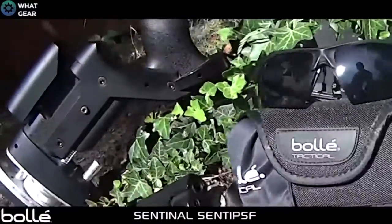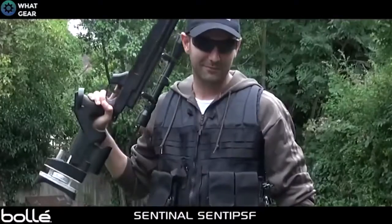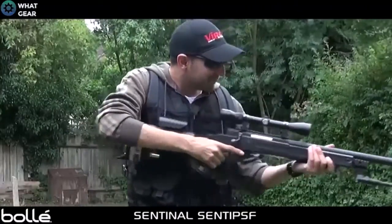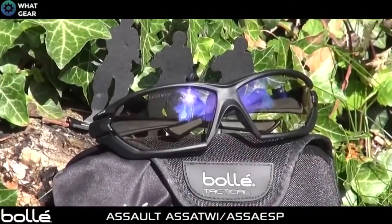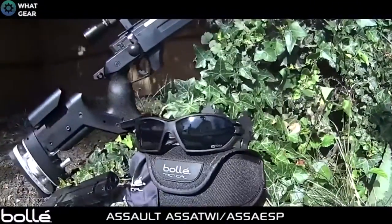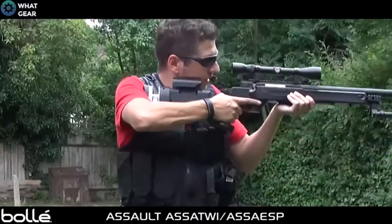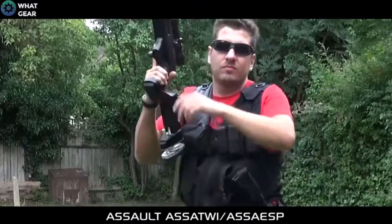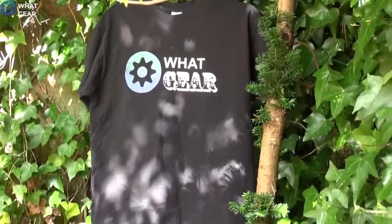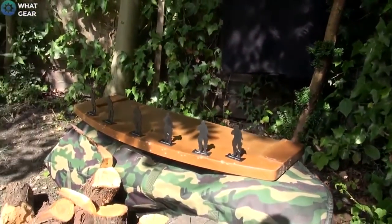Here we have the Sentinel SENT-IPSF — these are ultra flexible with a comfortable fit and a ballistic polycarbonate lens treated with anti-scratch and anti-fog coatings. And here we have the BOLI ASSALT ATWI, also with anti-scratch and anti-fog coatings, a ballistic polycarbonate lens, ultra flexible frame, adjustable bridge, and a flexible non-slip temple that provides a combination of comfort and protection.